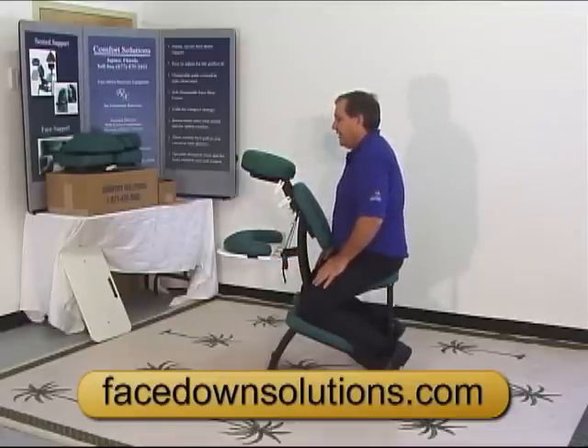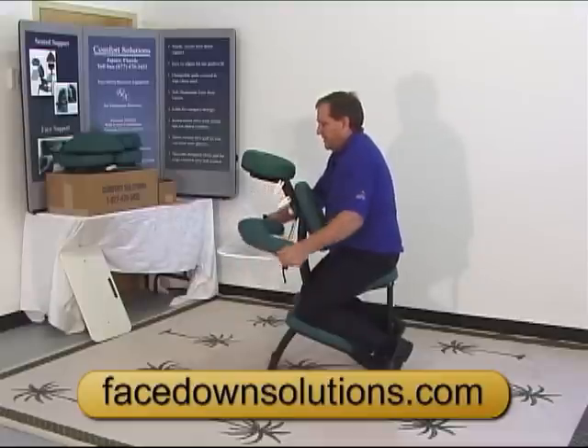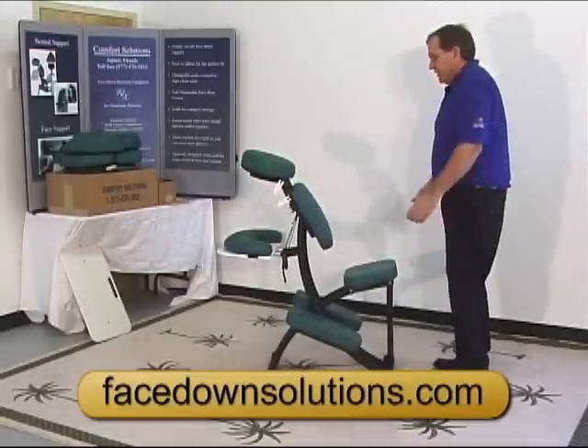That's pretty much all the adjustments on the chair. Everything is Velcroed on so you can take it off, put it back on, or turn it around. When you get out of the chair, push on the chest cushion.